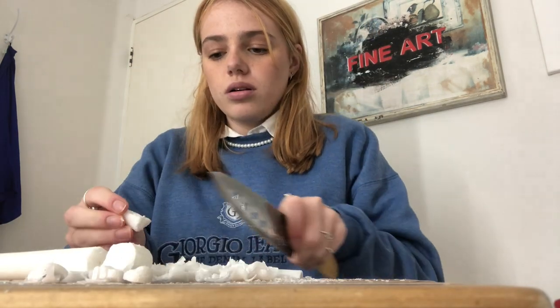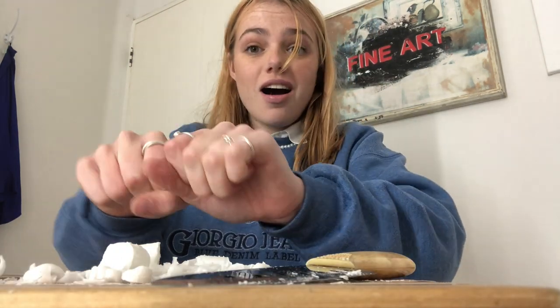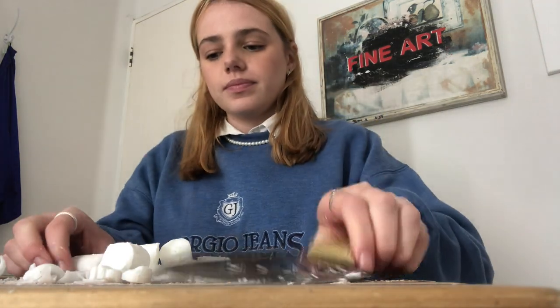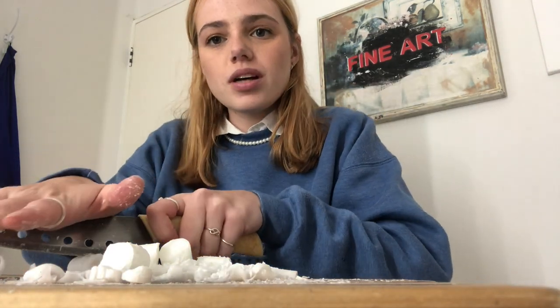Hello again. My battery on my camera ran out. Don't tell my dad, but I don't know where the other one is. So I'm filming on my phone now. But it's cool — now you've got a really nice view of the chop. Nice.